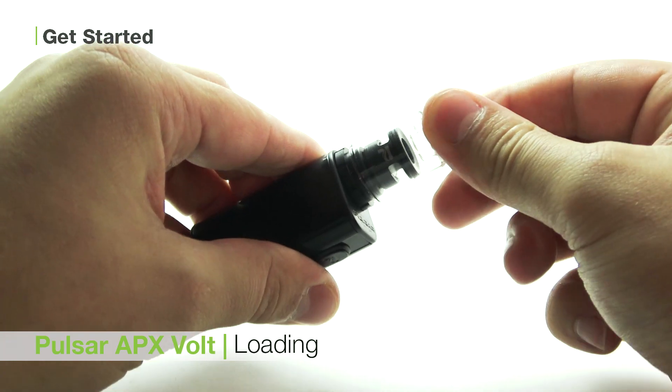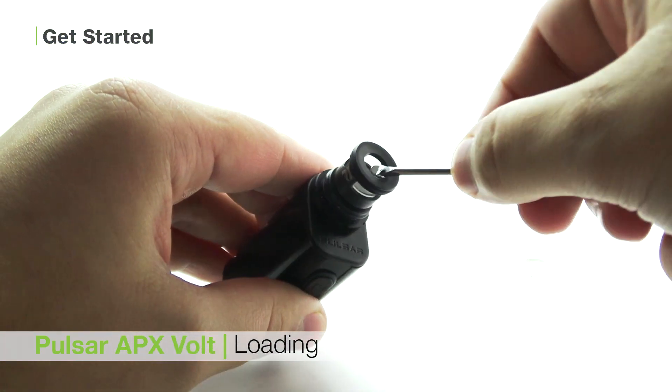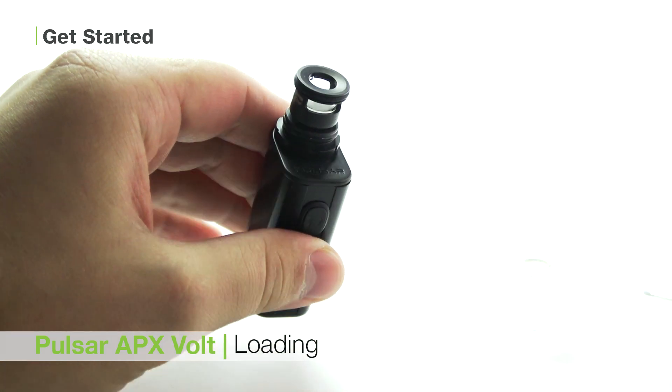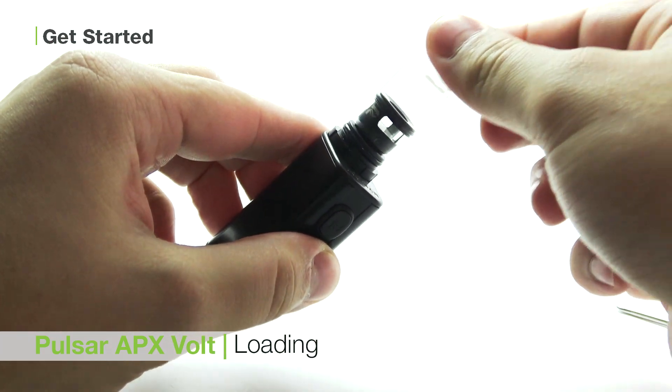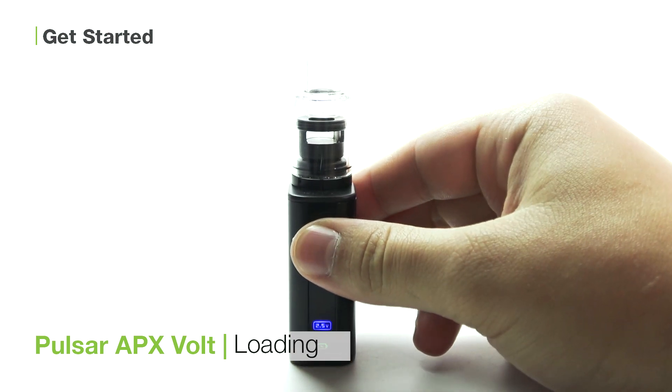To load your unit, first remove the glass mouthpiece from the heating chamber to expose the coilless cup. Then place your preferred wax into the cup using your stainless steel tool. Replace the mouthpiece, press the button five times, and dab away.